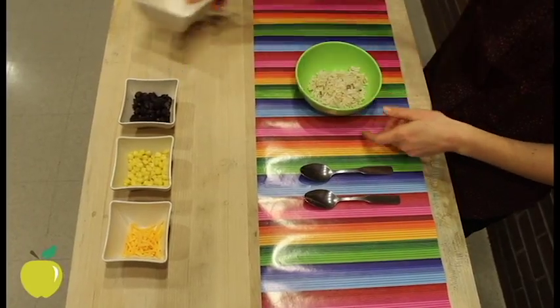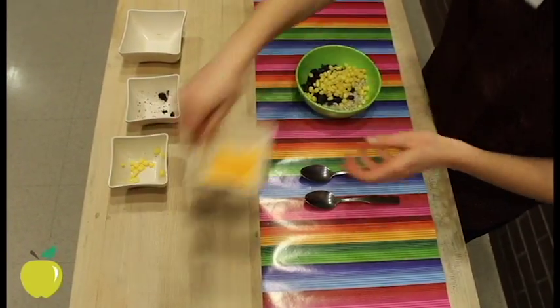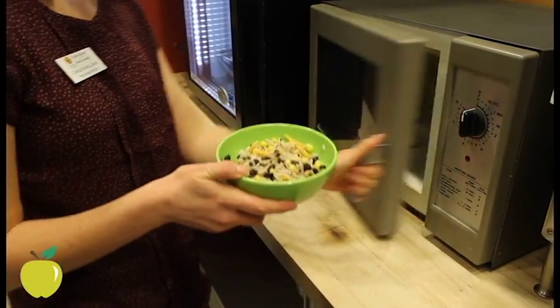To start, prepare the brown rice according to the package instructions. Once that's cooked, add the brown rice, black beans, corn, and cheese in a bowl, mix well to combine, and microwave on high for one minute.